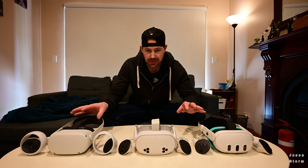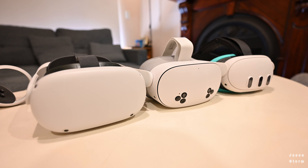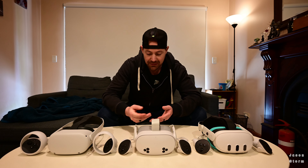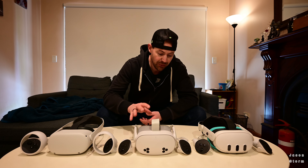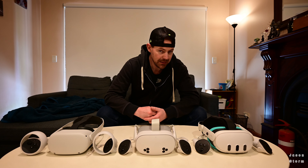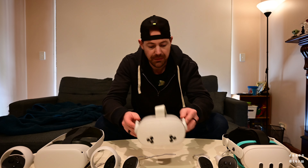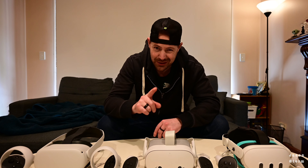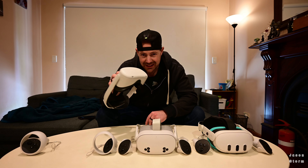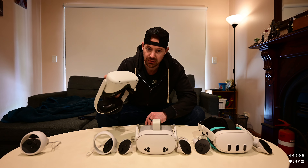The Quest 2 and the Quest 3 I've had since they launched — I pre-ordered both and paid for them with my own money. Meta kindly sent me the Quest 3S about a week before launch, and I've spent a little over a week with it. The Quest 3S is overtaking the 2. The Quest 2 has now been discontinued, though you might still find a few out there at a pretty cheap price point. I probably wouldn't recommend getting one right now.